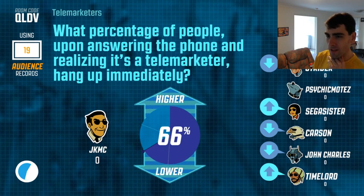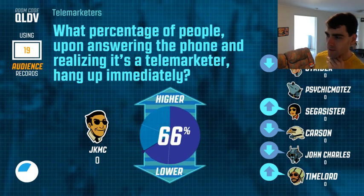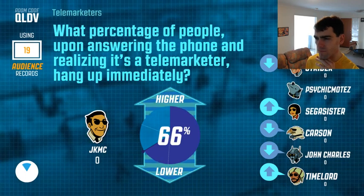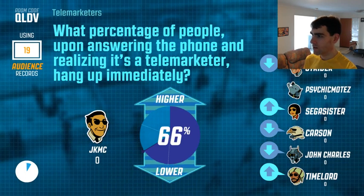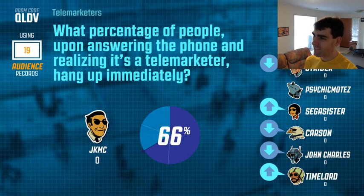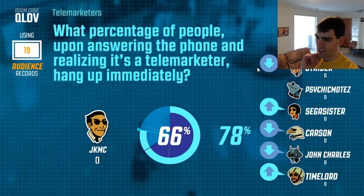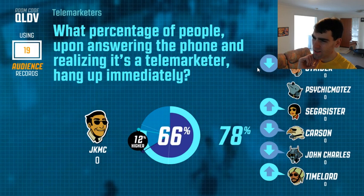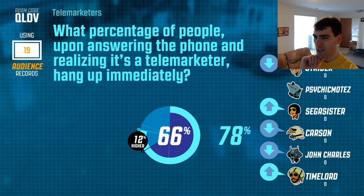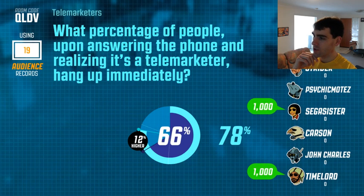19 people participating in the audience too. Most people said lower, and what did the audience say? 78 percent — nice work guys! Nearly that many people. Let's see who got it right — here's some points. Nice work James and Sega Sister.